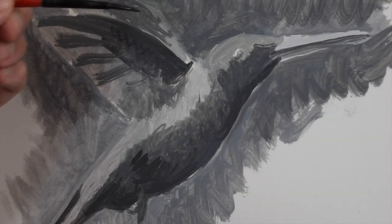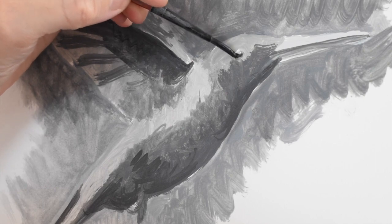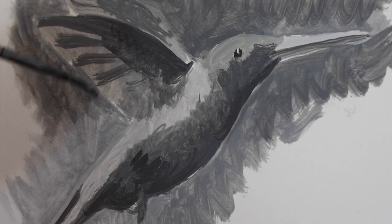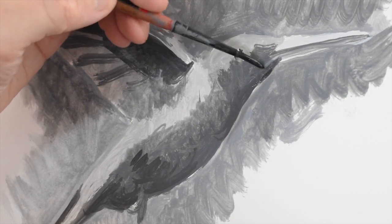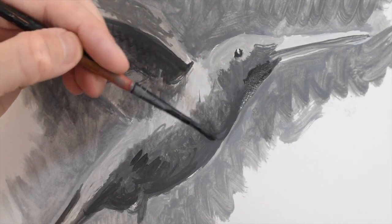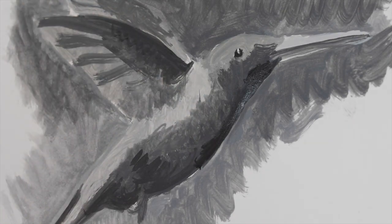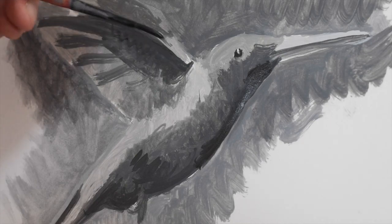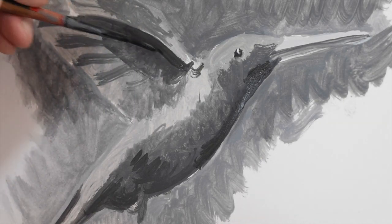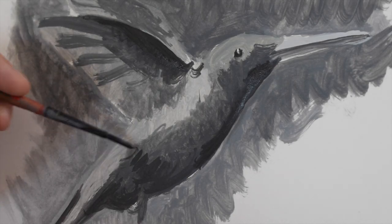Now that we have that, we can start adding detail. With a very fine brush I'm putting in the eye. I want to keep the highlight on the eye, so I'm being very careful. Fun fact about hummingbirds — they're the only birds that can fly backwards. There are over 330 species of hummingbirds in the U.S. and South America. Here I can start adding feathers using the very dark blackish color. Things are really getting to where they start pulling out a lot more, and it's almost like you're redrawing the painting at this stage.